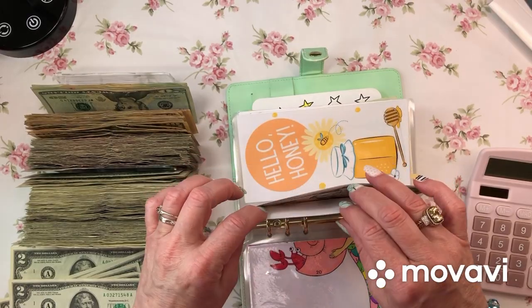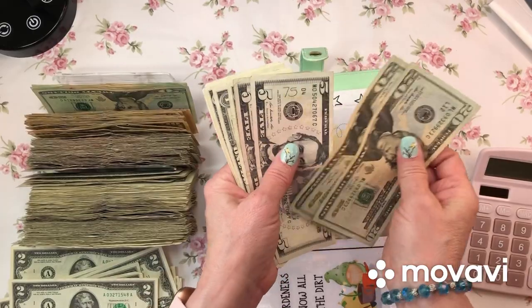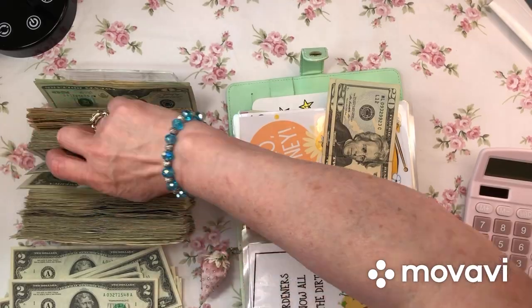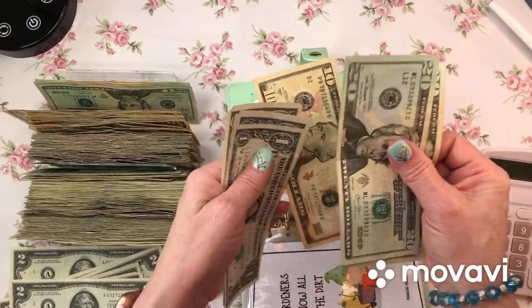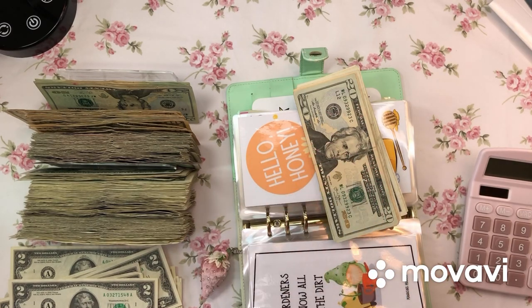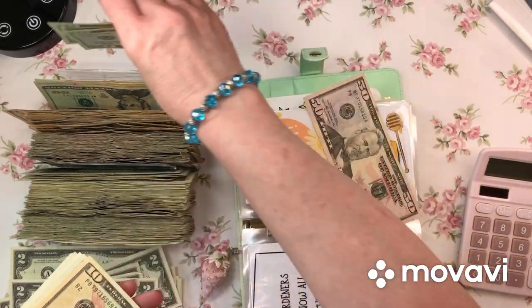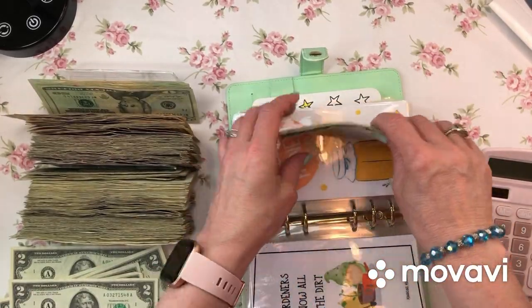A lot of these I haven't even started yet. What do I have in Hello Honey? 20, 40. I need a 10 - I can do a 10. 1, 2, 3, 4. Then 40, 50, 1, 2, 3, 4. I have a $50 over here - let's use it. So: 20, 40, 50, 54 in Hello Honey.